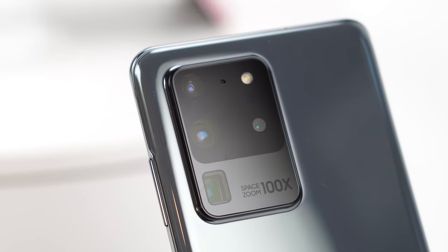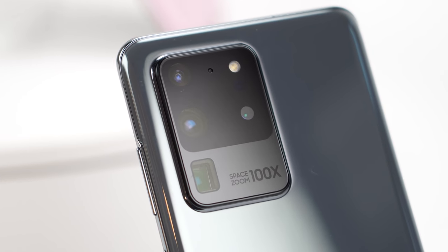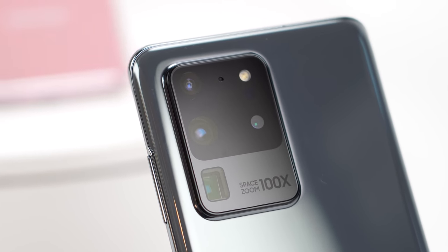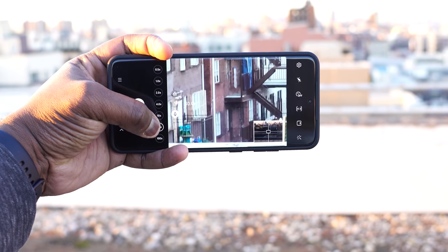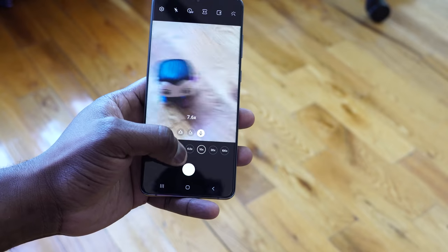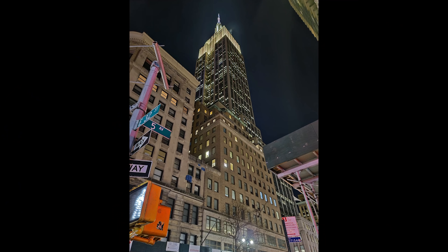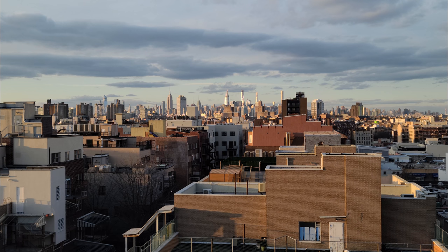The first thing that catches your eye besides the size is the cameras. You've got this huge camera array behind — it's big, it's bold, it does a lot of things. There's 100x Space Zoom, though that's just something you're not going to use. 30x, yes. 10x, 5x — they work out really well, and I like the fact they work in almost all scenarios: low light, daylight. It's great.